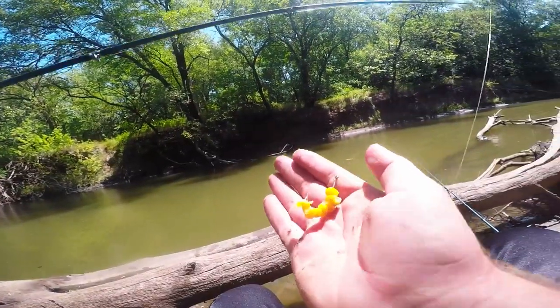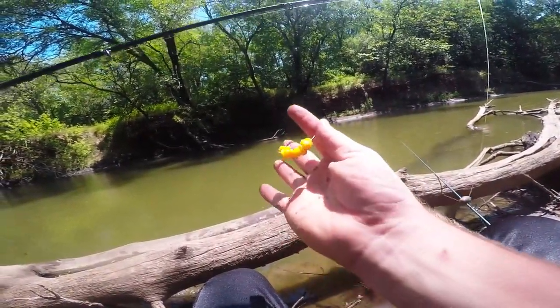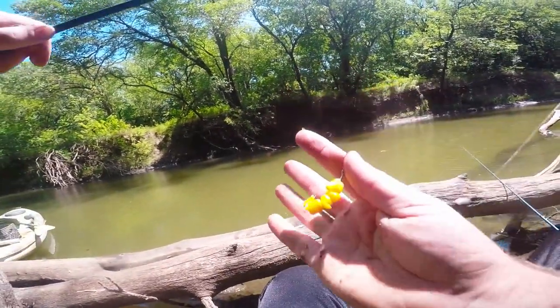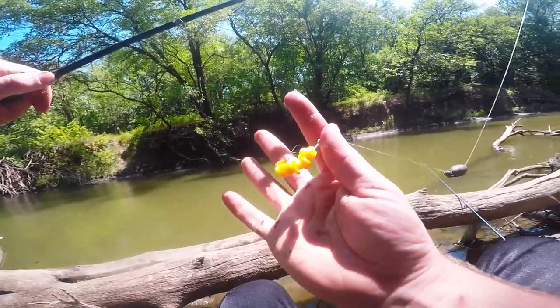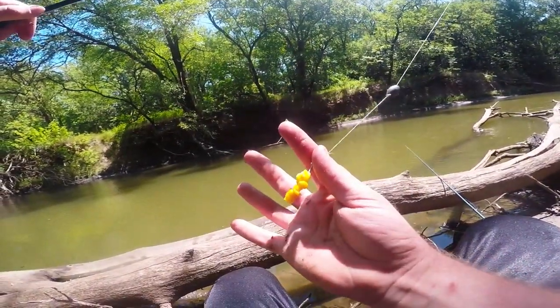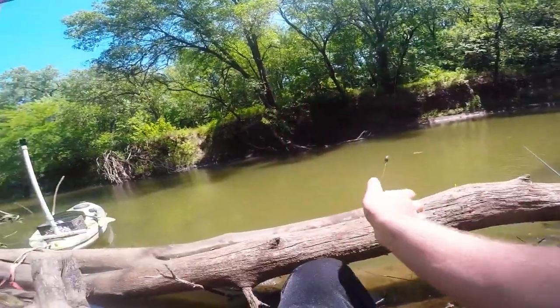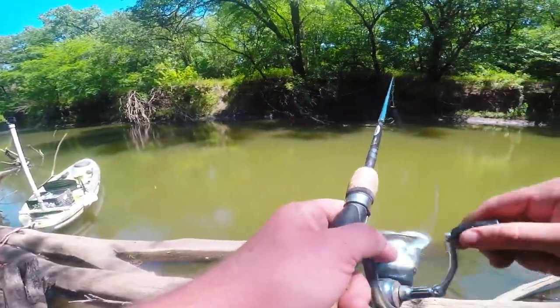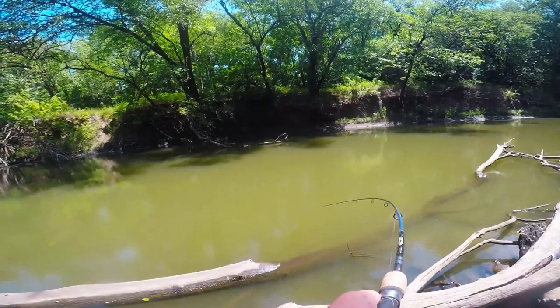There it goes. Here's how I rig up the corn: I just stick it all along the hook and throw it out right underneath that mulberry tree. Then I take a little bit of corn out of the container and throw it over by where I cast, and I just wait. That carp picked it up last time — let's see if we can catch another one.